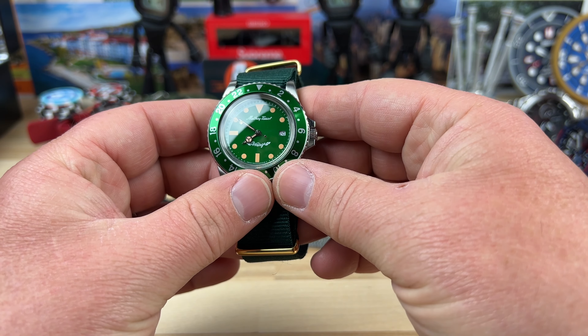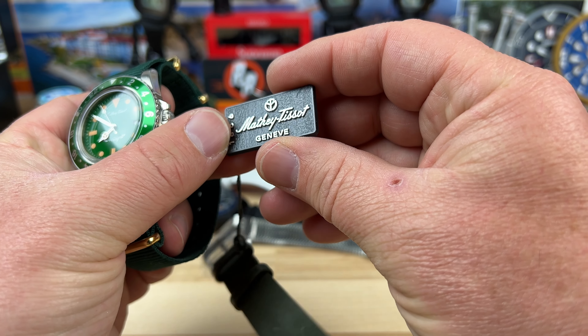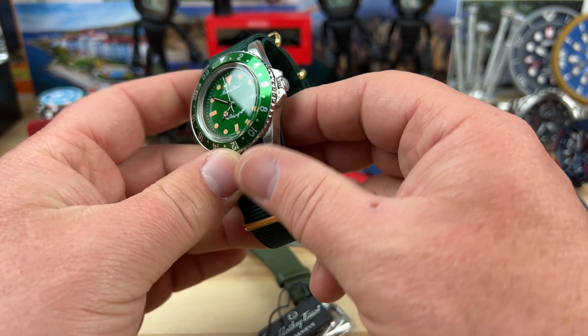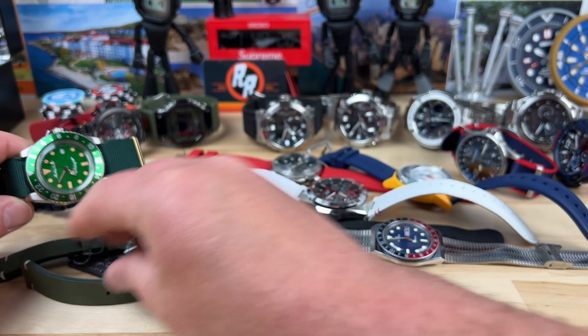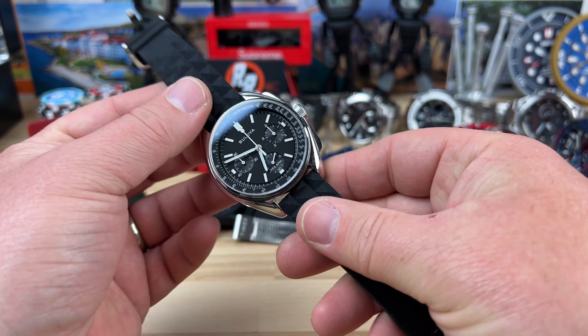Another quartz watch — how do you say this? I think it's Mathey-Tissot, and it's Geneve, so pretty cool fun quartz watch. 1886 — I'm sure there's some history involved with that one. Really nice leather strap that came with it too.